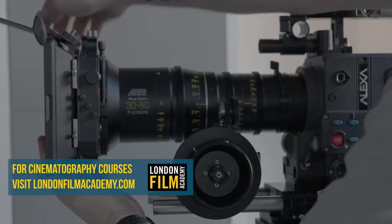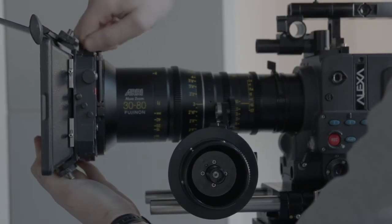Slide the matte box over the lens, then tighten the screw on the clamping system to secure it.